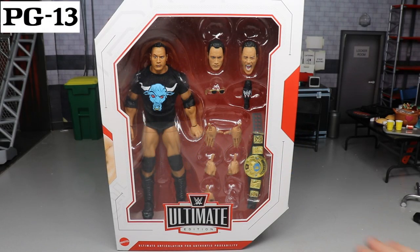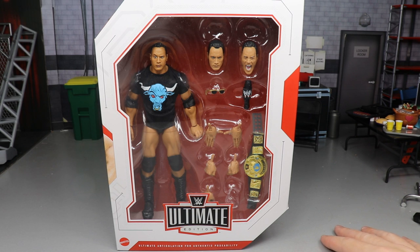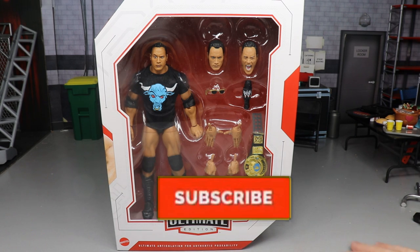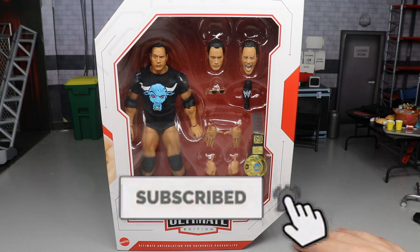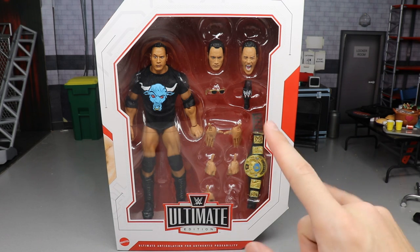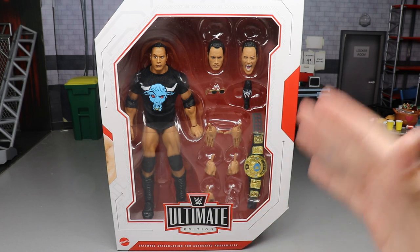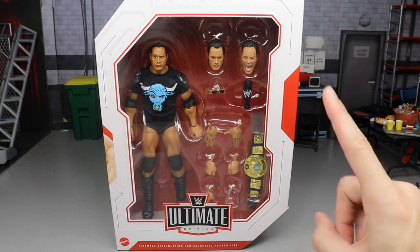What is good everybody, welcome to an epic MD Toys video! Today ladies and gentlemen we have a brand new WWE action figure review — it is on the brand new WWE Ultimate Edition Rock action figure. This of course comes with Charlotte; they're part of the same set. A few weeks ago we did the Charlotte review, and today we are covering the Rock.